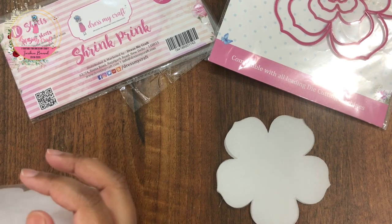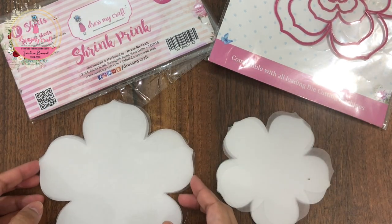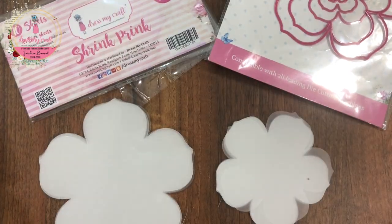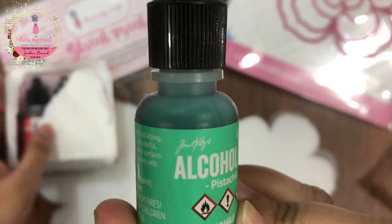Shrink print sheets are made up of a shrink plastic material which shrinks down to almost one third of its original size when heated. These sheets are glossy on one side and frosted or matte on the other side.